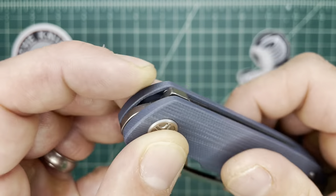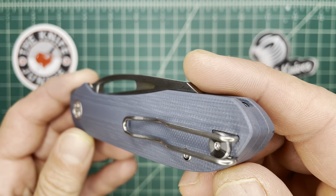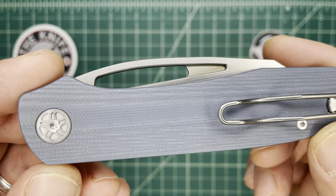I was being a smartass and saying it was also a flipper if you want it to be. Of course it's not intended as such, but you can make it one.